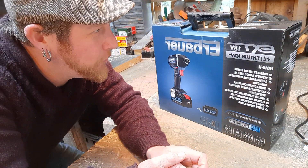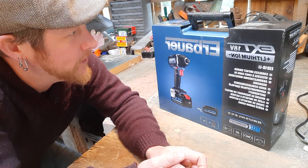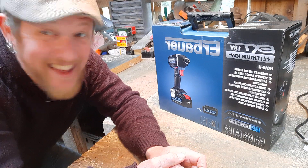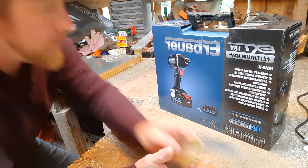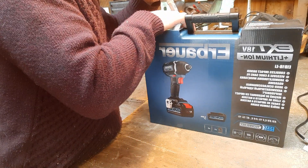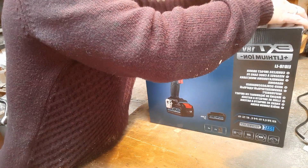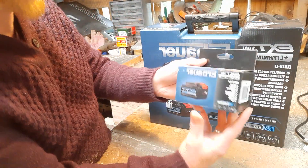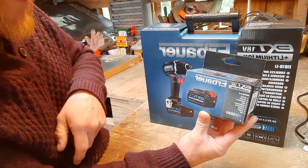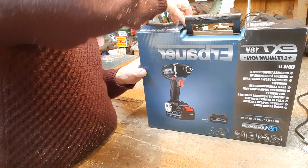New tool time! Today we're unboxing and looking at the Airbower EXT 18-volt lithium-ion EID 18LI. I bought this from Screwfix — it was £109.99, and in the bundle deal you can get a second battery for an extra £19.99, so I did that.